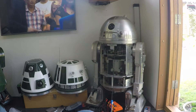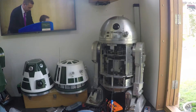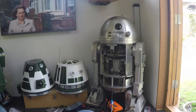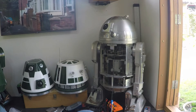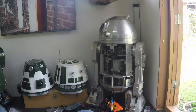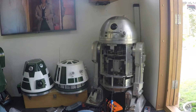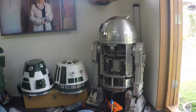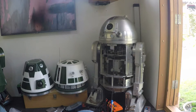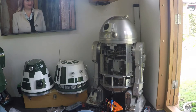This is the 360kV with the 26 to 1 gearbox and my ANA gear set, which has an 8 to 1 ratio. It sounds a lot better than it was before, but it is just a little bit slow.